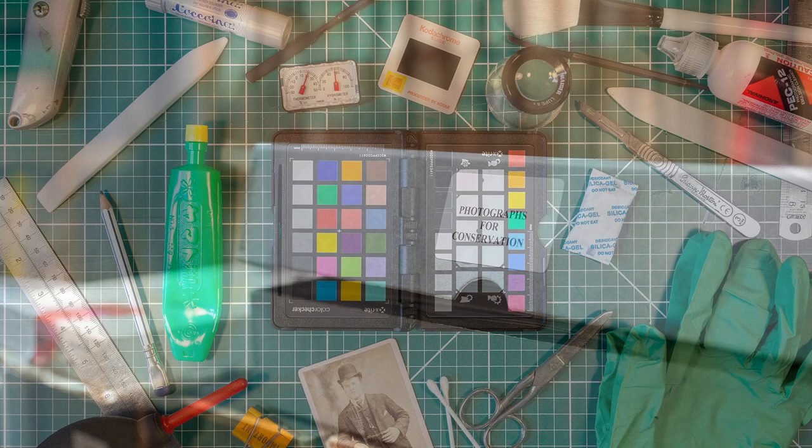Hello and welcome to the Courtauld Institute of Art's Photographic Conservation video series. Today, a general guide to handling historic photographic materials.